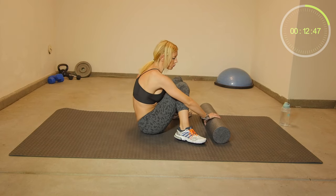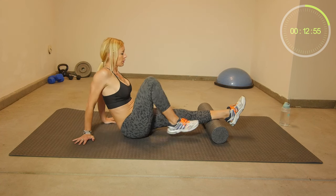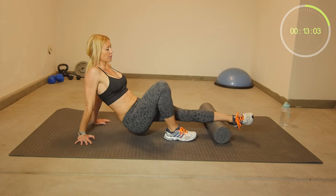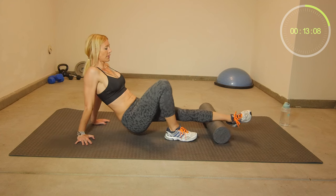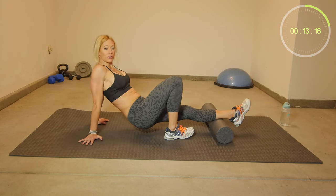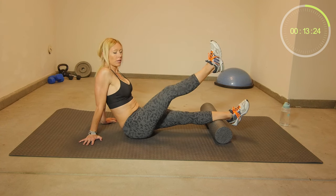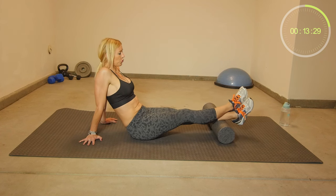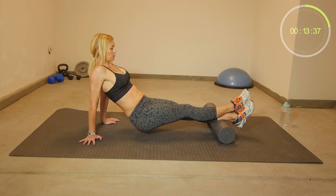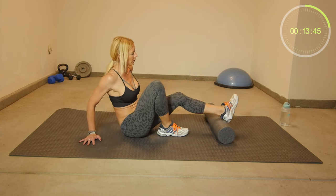We're using the foam roll to release tension in our calf muscles. Place one leg on top of your foam roll, then lift up your hips, and you can roll backwards and forwards. Find the most tender spot — you can rotate your leg a little bit, find the most tender spot and roll over it for about 10 to 20 seconds, then move your leg and find another tender spot. If you don't have enough tension, you can place your other leg on top of it. You can roll all the way from just above your ankle, all the way up to just below your knee. Then switch legs.